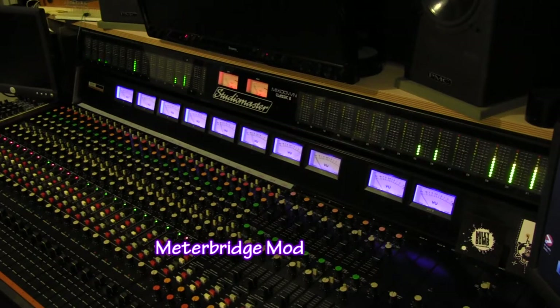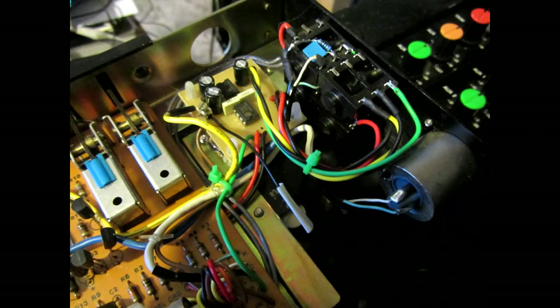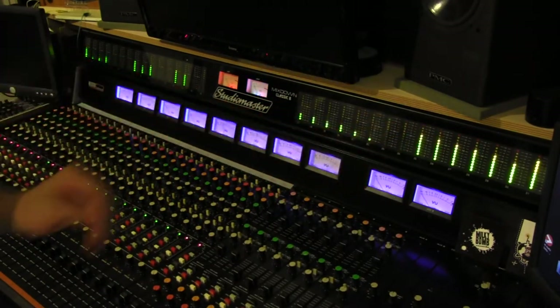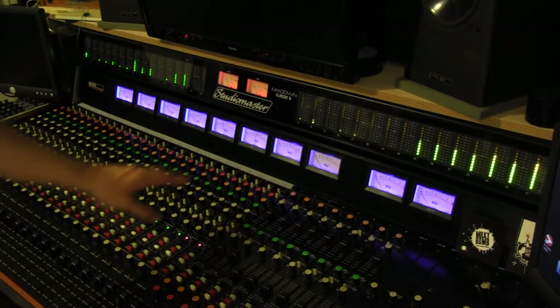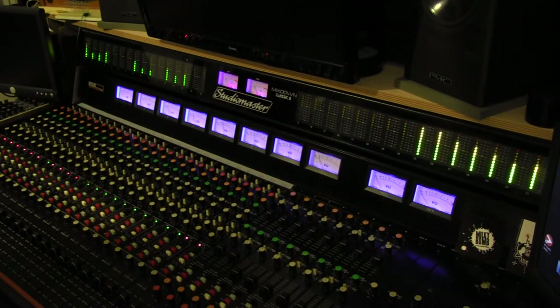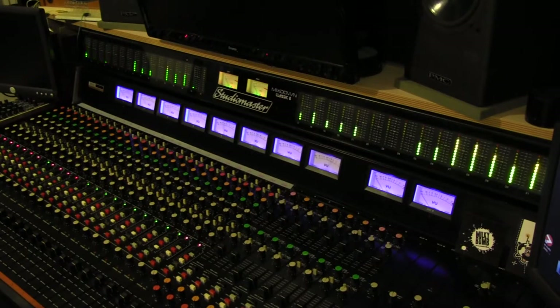This is the meter bridge I decided to add to the console — I bought it on a complete whim. It's from a Studio Master Mixdown Classic 8, and it just happened to be the exact same size as the console, which is pretty unbelievable. I've tapped the signal off the direct outs with a small buffer. Channels 1 to 24 come off there, and channels 25 to 32 on the meter bridge I settled on putting on the bus, because it's nice to keep an eye on transients — you kind of miss them on the old style VU meters. With the VUs at the bottom, I replaced all the bulbs with diffuse blue LEDs, and the master output VU meters got some color-changing LEDs — after all, it's the Rainbow Joe edition.